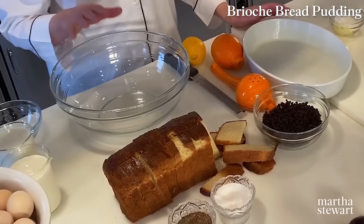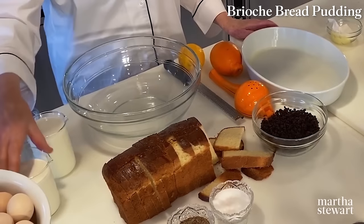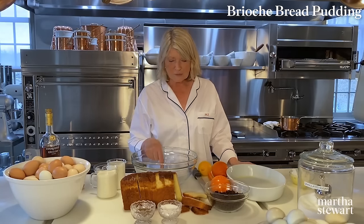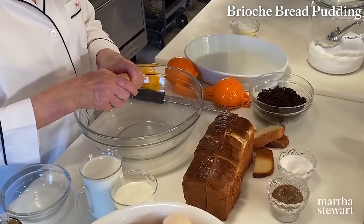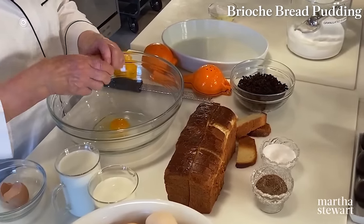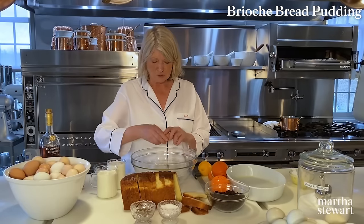In a big bowl, you're going to need a little bit more than a cup and a half of milk and a cup and a half of heavy cream. For this size loaf, I think five eggs. So break five fresh eggs — and don't get any shells in this, because this is the custard base for the bread pudding.